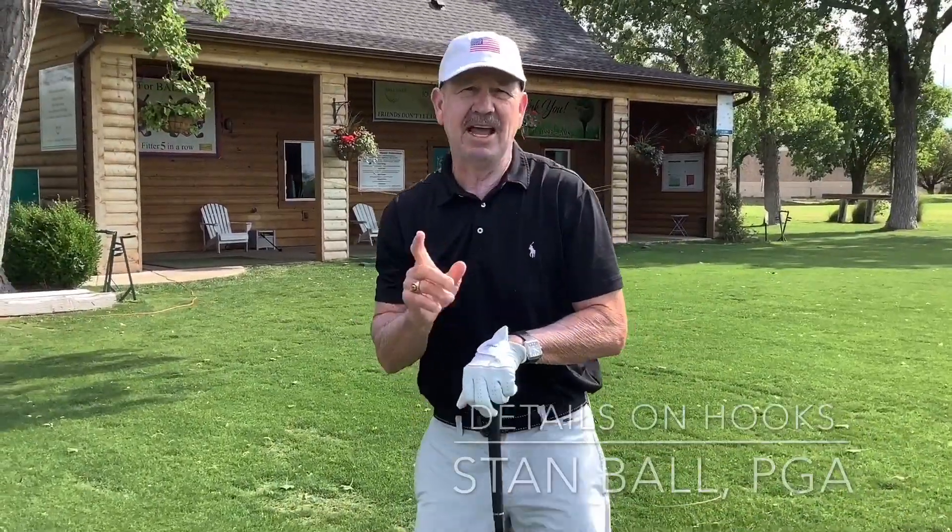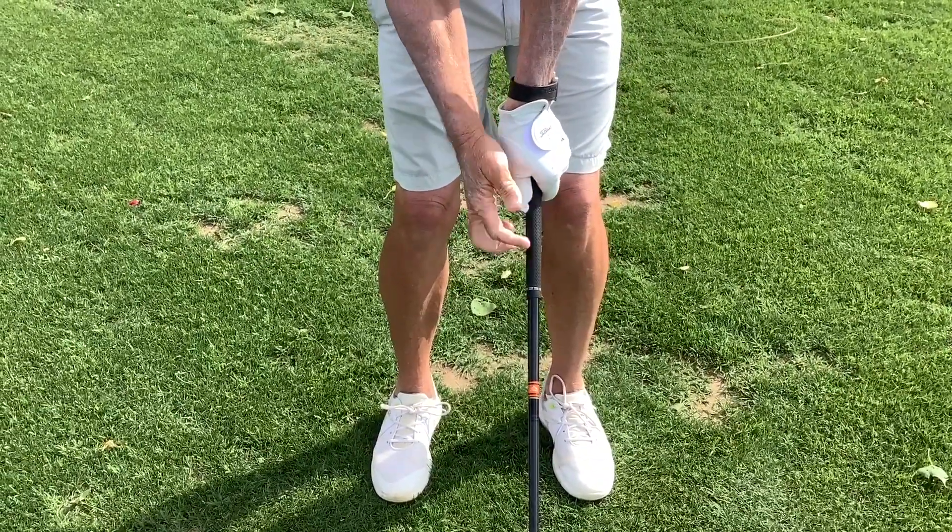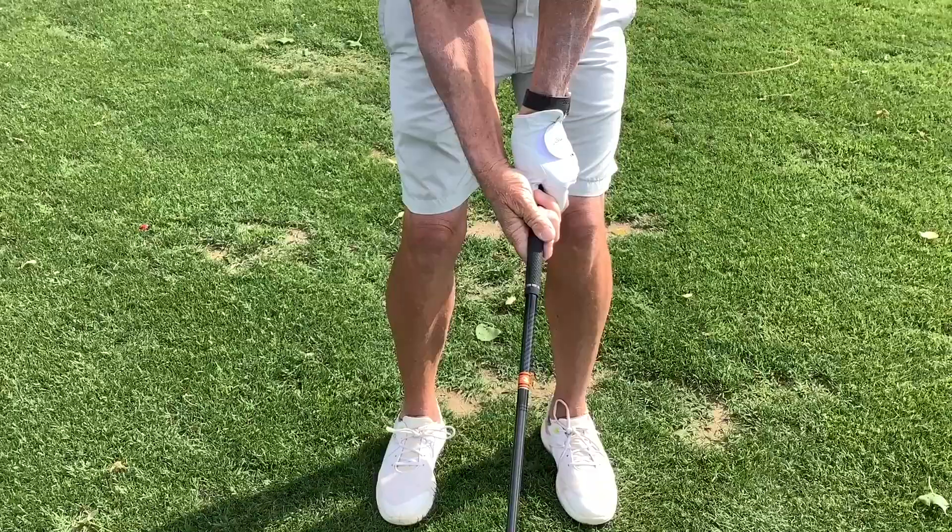Hey everybody, I want to talk about the details of a hook. The first thing you've got to do if you're going to hook is you better have a good grip. That means when you grip that club you ought to be able to see the label of the glove and your hands underneath.